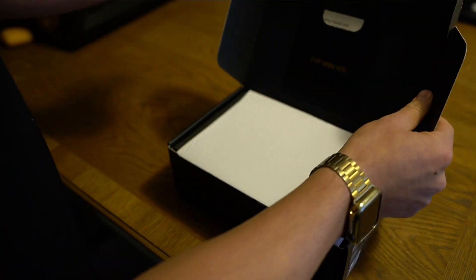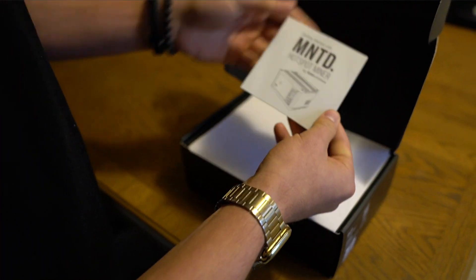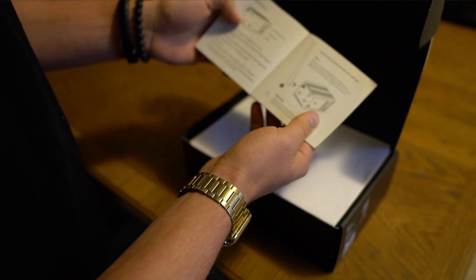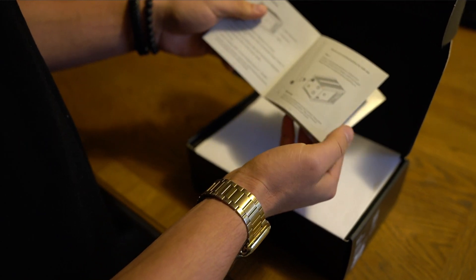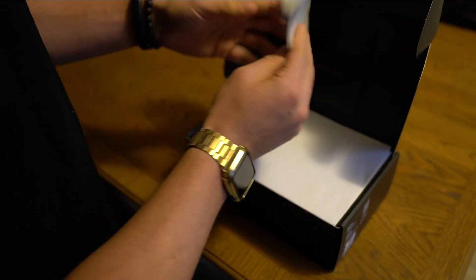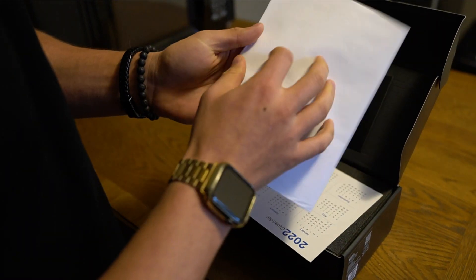The first thing we have is a 'Start Mining Here' card showing what it comes with — instructions on how to actually start up the miner itself, everything that comes in the package, the button for pairing which we'll talk about later, and instructions on screwing the antenna onto the miner itself.